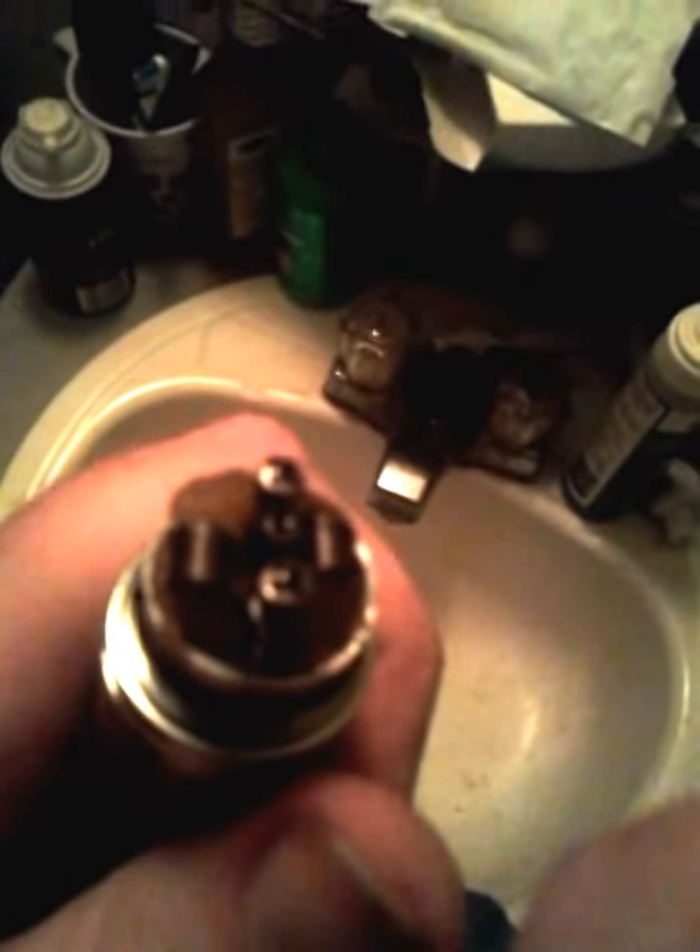So this is a dual parallel build — pretty crazy, these parallel builds are something else. Let's vape it for a second, gotta make sure I put this on here right. It's gonna get hot really quick, so probably only gonna be able to take a few tokes. Here's what we're looking at here — probably ain't even a fresh battery.